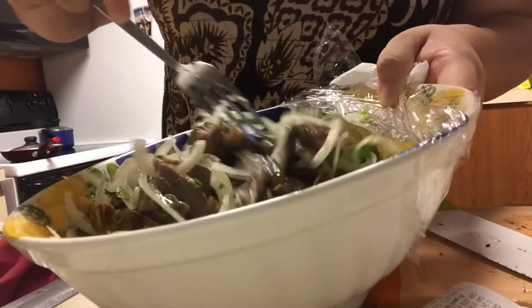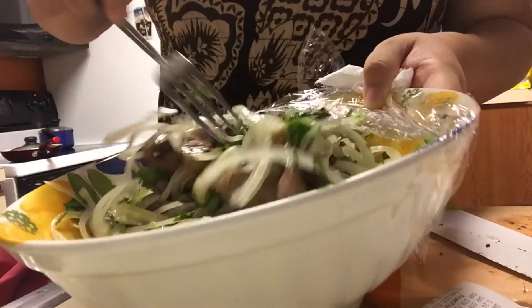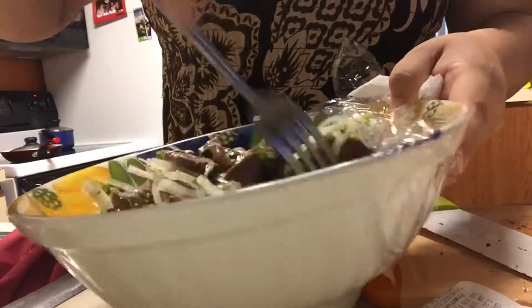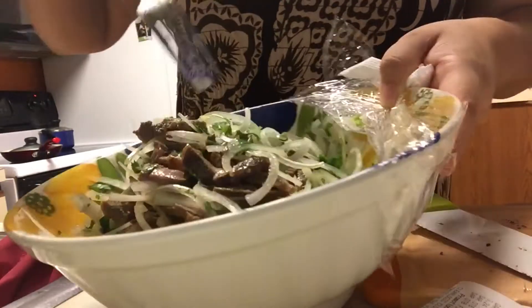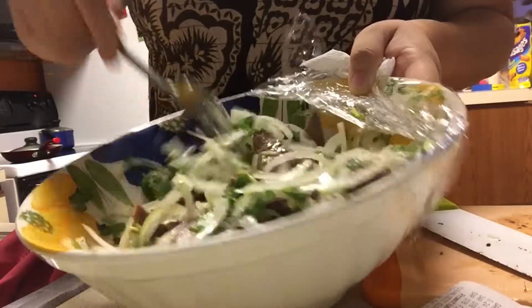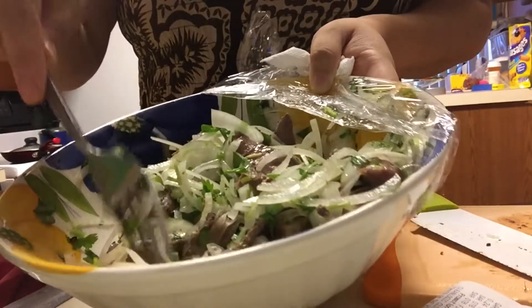You just let it sit in here with the lemon juice. Oh, it smells so good! You can even add garlic to this. So there it is — just let it sit and then eat it with rice later.